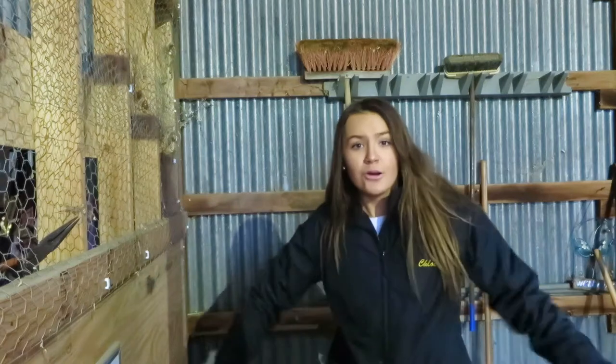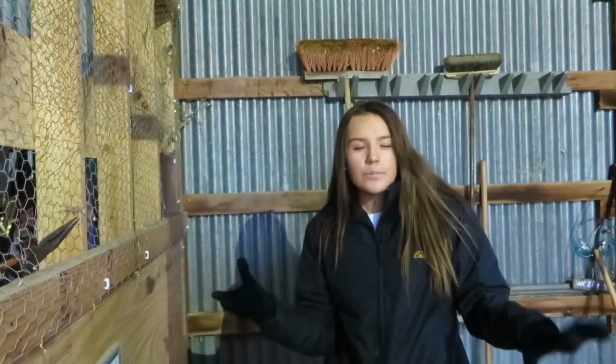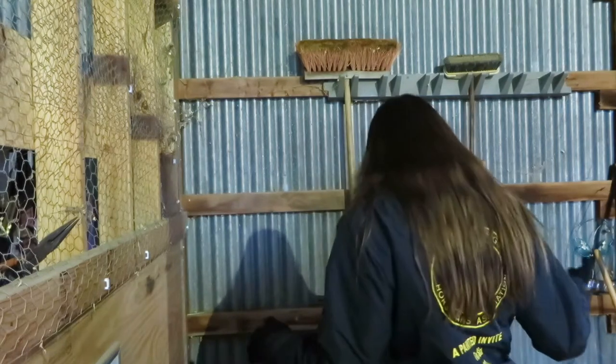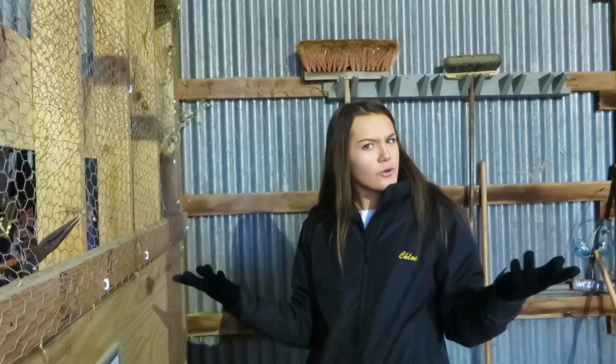Alright, what is up you guys, welcome back to my channel! It has been about a year, which I apologize for, but today I'm going to be doing a show preparation slash barn vlog type of thing. I hope you guys like it. Before we get started, I'll be showing you guys a few products that might help you get ready for your first horse show.